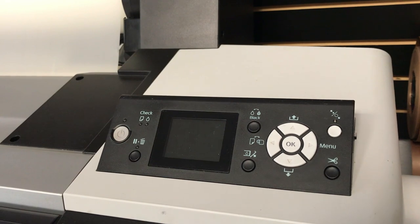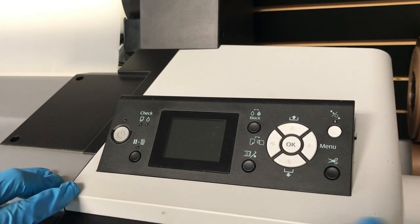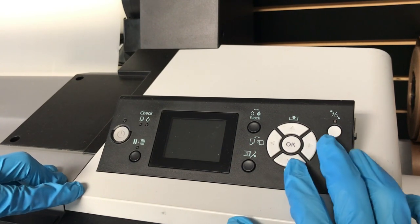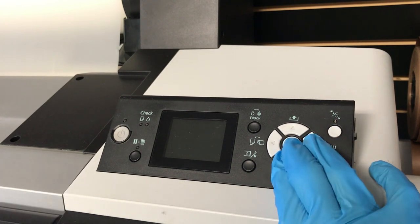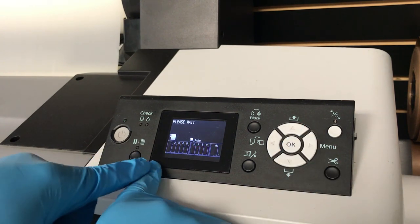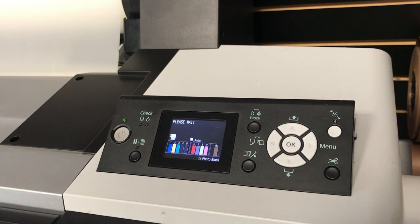Now that the roll of film is free from the track, we are going to enter a repairman mode. This doesn't have to be in any particular order, but you want to press and hold the arrow down and menu button, then press the power button. Keep those three buttons held down until you see the prompt on the screen, then let them go. If you see an error, don't be discouraged — just give it a second to initialize.